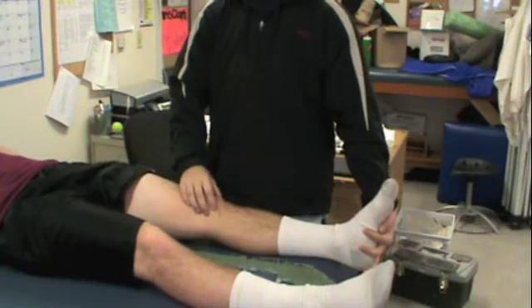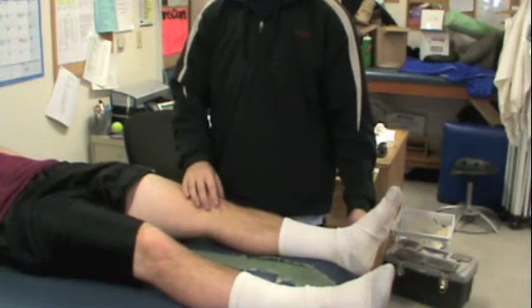If there are any popping, clicking, or locking sensations in the knee, the athlete has most likely suffered a meniscus lesion.